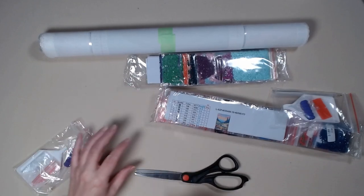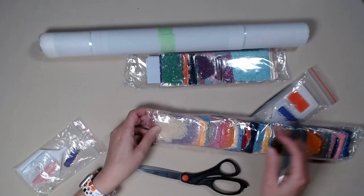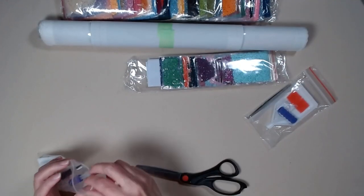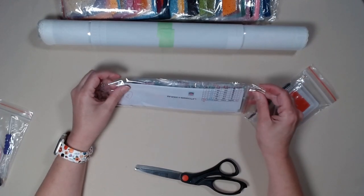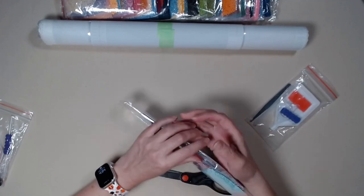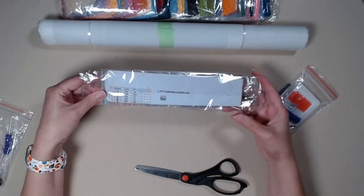One of them is squares — that's probably why I got the tweezers. This big one is square. I am an affiliate of Fallon Gems, and they sent me this kit to review.